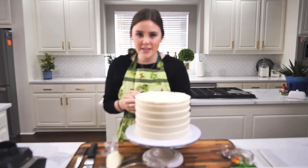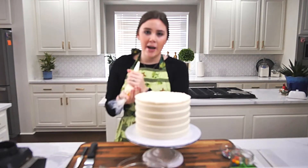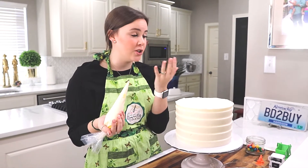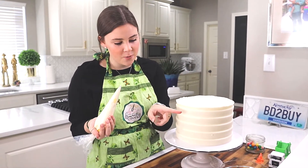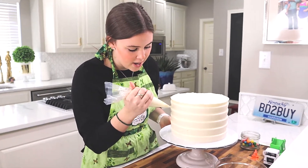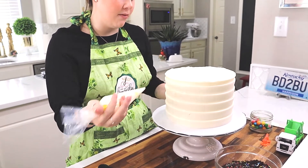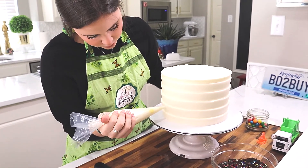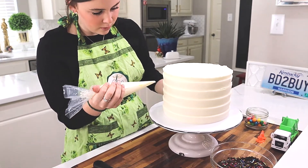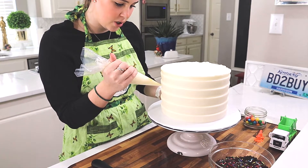My cake is nice and chilled and I've put my buttercream in a piping bag. This is because if I went back with a spatula, I would fill in areas where I've already removed icing. With the piping bag I can just pipe where I need it instead of covering the whole gap, so I'll fill in all the spots that need a little more and then go back and do the scrape again.